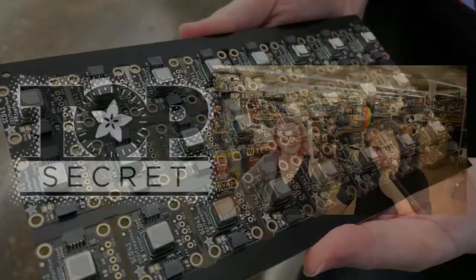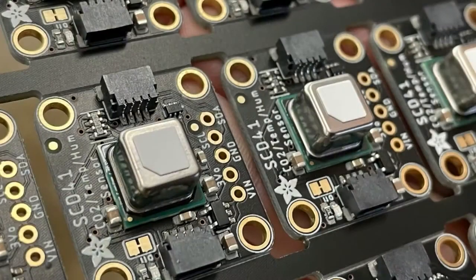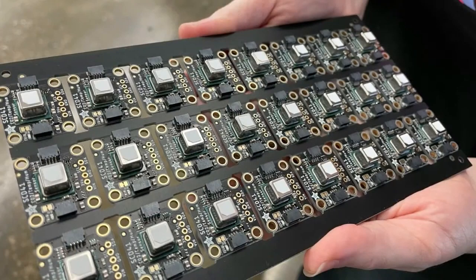We finally got the sensors in, and this is pretty scary because this is a panel that's a thousand dollars worth of chips. These chips are very expensive, the SCDs, so this is what it looks like before you put in the oven. I checked it over very carefully, but it turns out they all passed test, so it was a successful win, and we're going to go put them in the store. You can pick them up tomorrow.